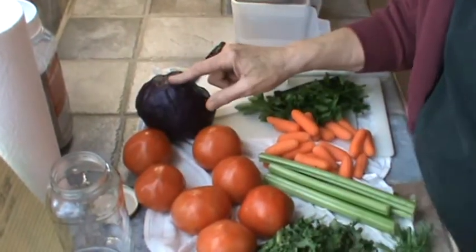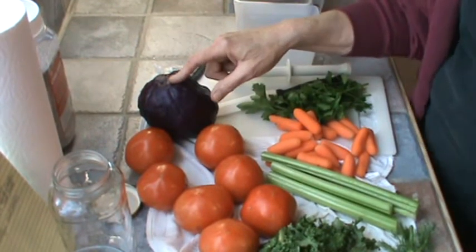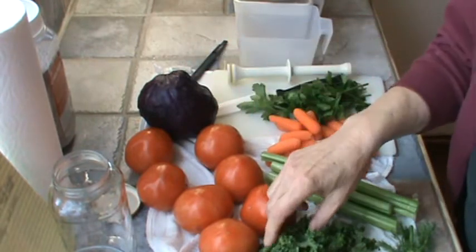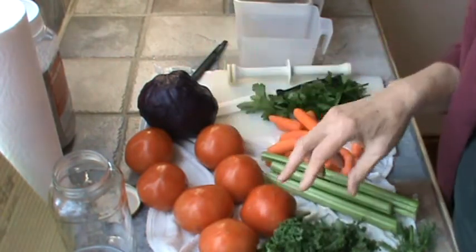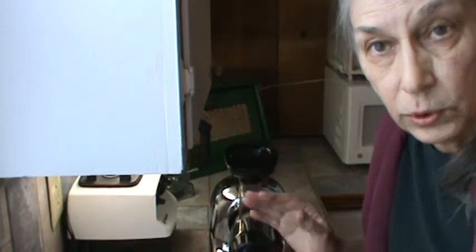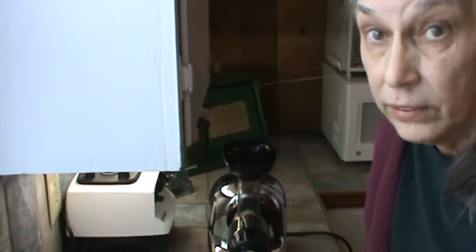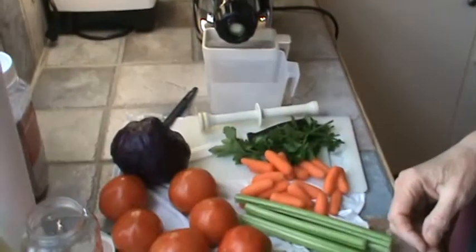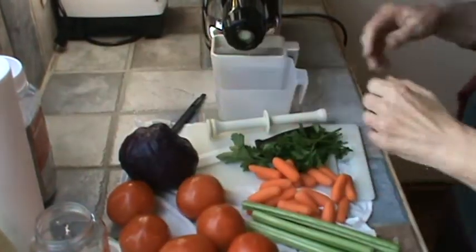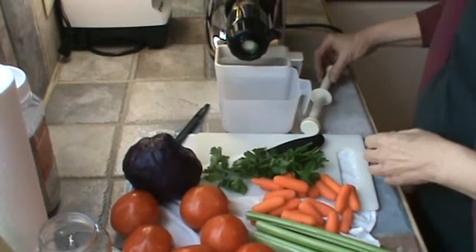In order to get the full benefit when you juice the red cabbage, you need to drink that juice right away. I'm also going to put in some kale. Now, the instructions say that you can put in greens — this will actually do greens. I haven't tried any yet, but we're going to try them today and see if it really works. So we're ready to go.